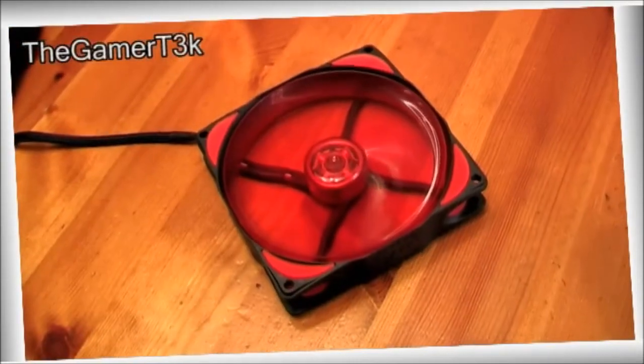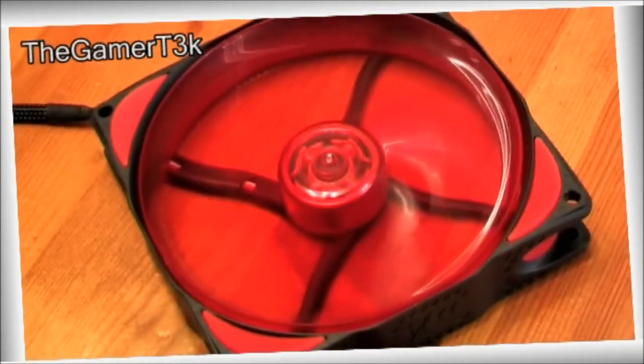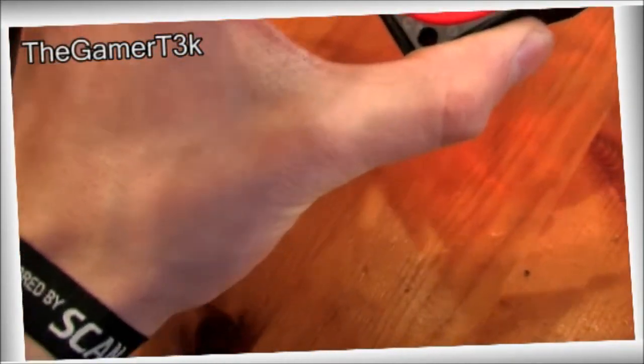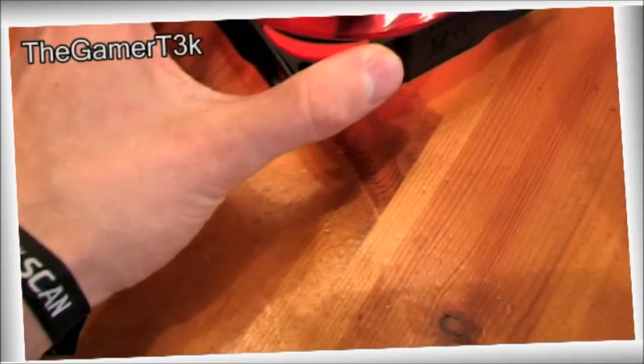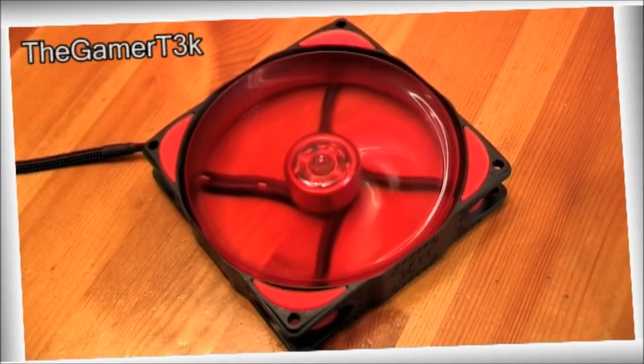I'm going to pop it onto my test rig and see if I can get some audio of the fan spinning around. I do have other fans in the case, so I'll try. I've plugged it in — you'll be able to hear some noise from the PC itself, but let's get the microphone closer to the fan. The microphone is right next to the fan now. That is lovely — I will give that fan it is lovely.